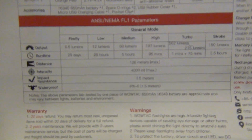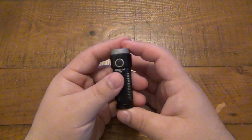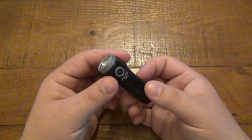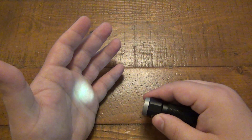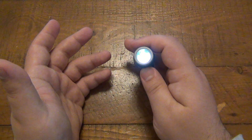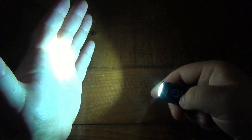The paperwork shows run times, outputs, and all that good stuff in a couple of different languages — you can pause the screen to go over the different outputs and run times. On the highest mode, it's 562 lumens, which is ridiculous for this tiny little light. The weight is just over two ounces with the battery. The modes work like other WowTac or Thrunite lights: from the off position, a long hold gives you a firefly-type mode with a super low light output and the highest run time. Once you click the flashlight on, push and hold to cycle through low, medium, and high. At any point, you can double-click to get to turbo mode — that's the full 562 lumens.